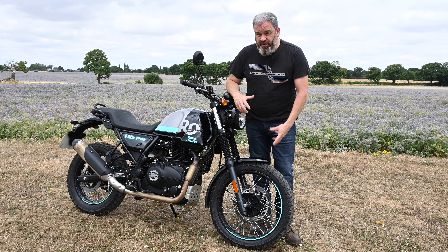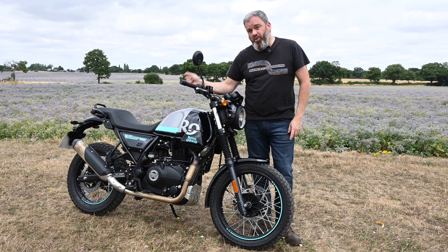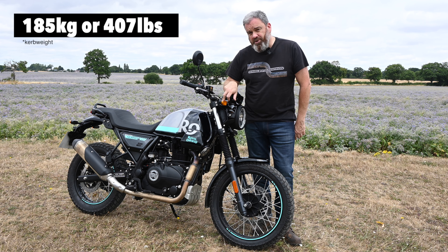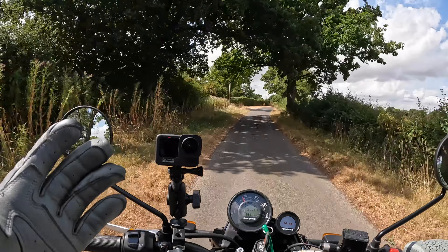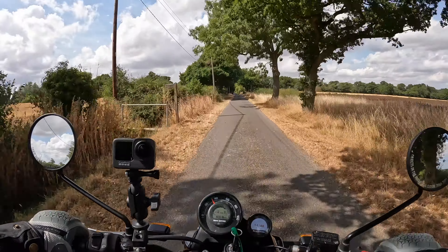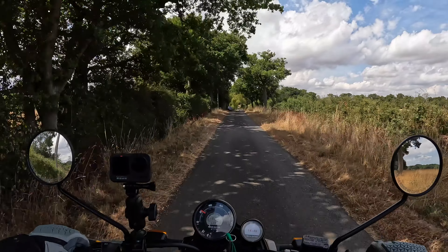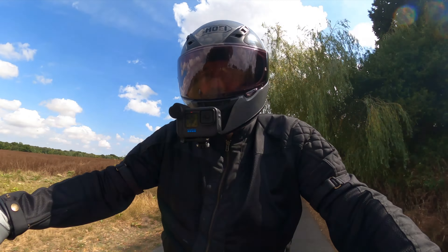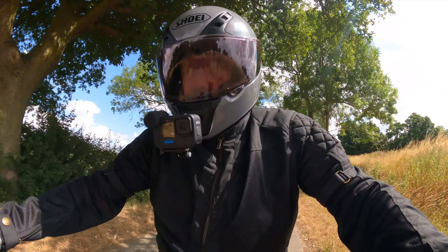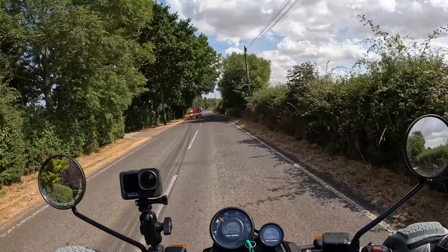The brakes are a bit of a mixed bag. The front really lacks bite and feel, and there's not that much power there either. In fact, the rear brake is sharper and does a better job at bringing this 185kg machine to a halt. In third gear the rear brake is just as effective, if not more effective, than the front.